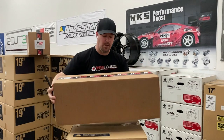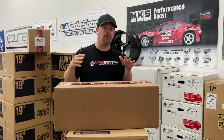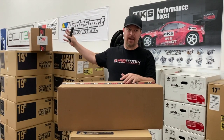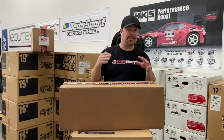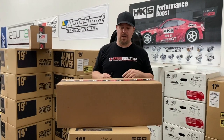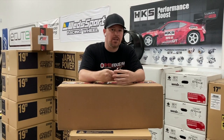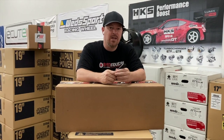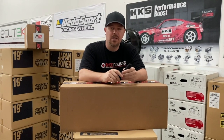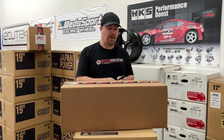Power Needy makes two downpipes. They make a catless downpipe, which is exclusively for race use only, off-road use. And then they have the catted version with the G Sport cat on it. So I'm going to open this up. I have not seen these. We have been selling a lot of these ourselves on the website. Power Needy is a very niche company, and we're going to tell by looking at the product. I'm going to show you some really cool features that they have. They build stuff for Lamborghinis, lots of one-off custom stuff. They've been doing this for about 10 years or so. So let's get into it and open this box and see what we got.